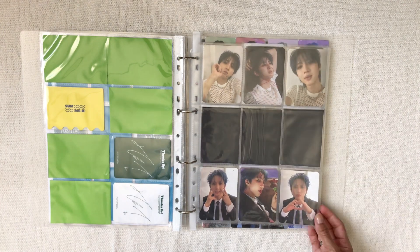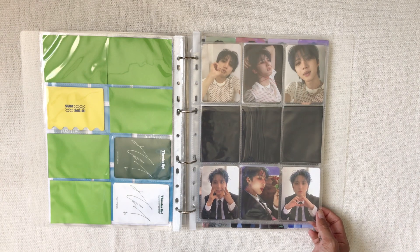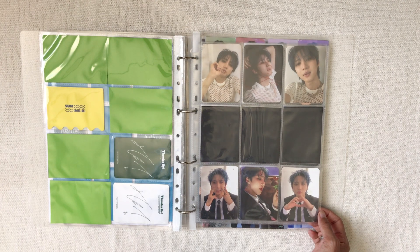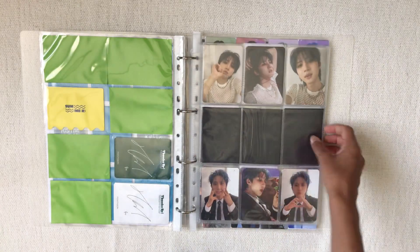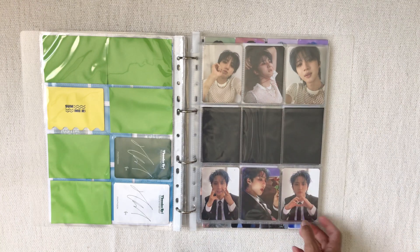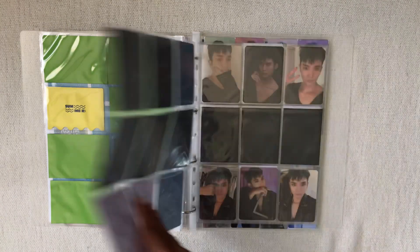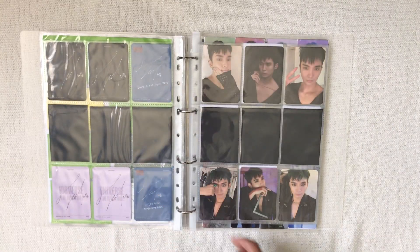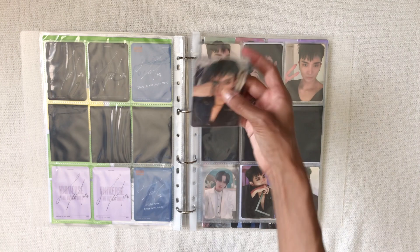Then we've got the Black Hole era — this is when I started stanning Pentagon. My friend Alia got me into Pentagon during this era. I was watching stages and was like, 'oh I really like the dude with the blue hair and the dude with the green hair,' and told myself I was just saying that because they have different colored hairs. And here we are with biases. We have Hui's upside and downside pre-order benefits with different colored backs.